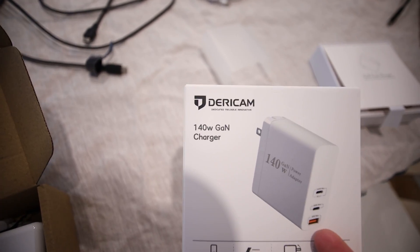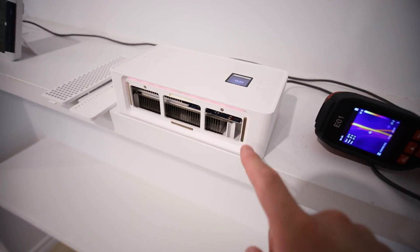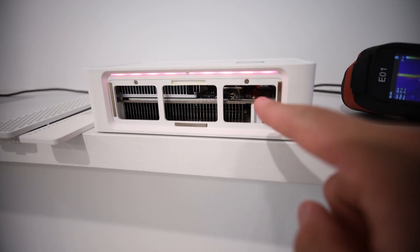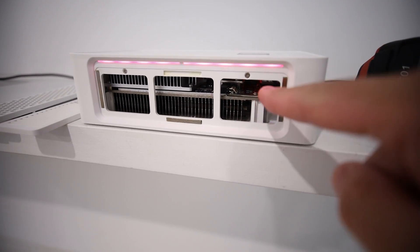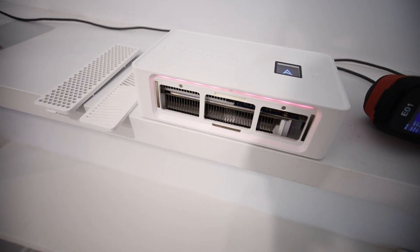This is the Daricam 140 watt GAN charger. I also want to talk about the Avalon Nano 3 temperatures — there's a part in there that's about 94 degrees Celsius. I believe it's a MOSFET. I will do a thermal camera test later on in this video.